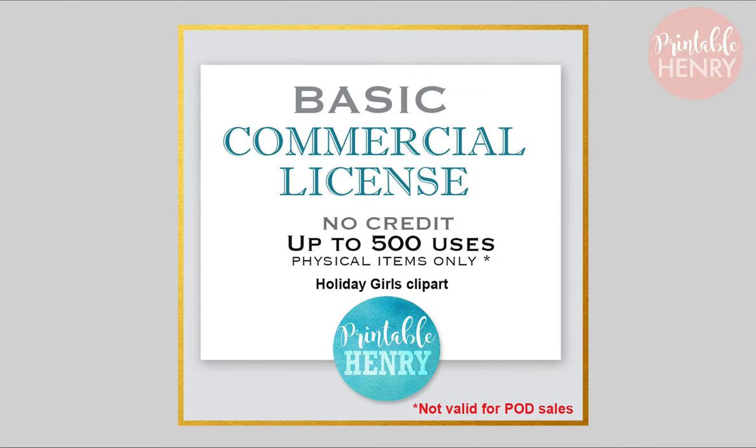With the download, it comes with a basic commercial license. You can also get it with an extended license or print-on-demand license. If you do sell products using Printable Henry clip art, just be sure you purchase the correct license for your use, because you don't want your shop shut down for using the wrong license. All that information is available, or you can always contact Printable Henry if you've got questions about a license.